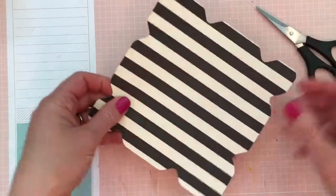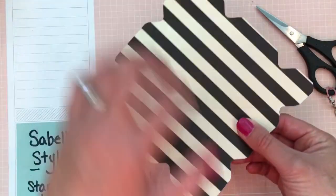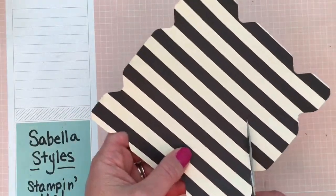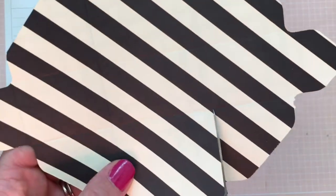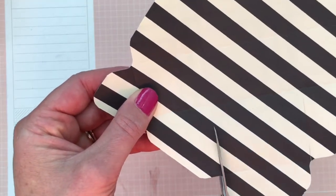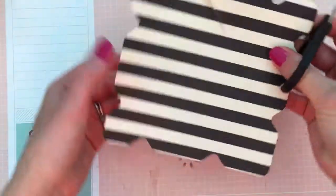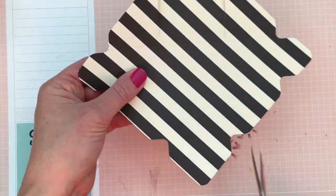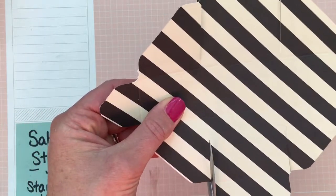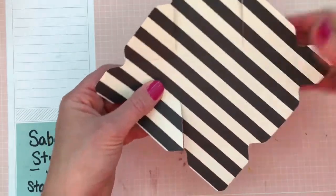You will notice that these ends are smaller than these. On the particular ends that are bigger, you're going to cut on this score line to the next intersecting score line. Then turn it around to the opposite side — same big side — and do the same exact thing: cut on the score line to the next intersecting score line. And that's it. That's your cut.